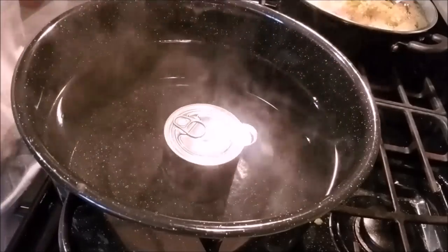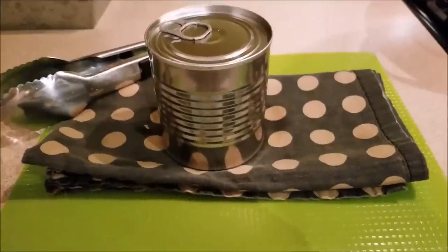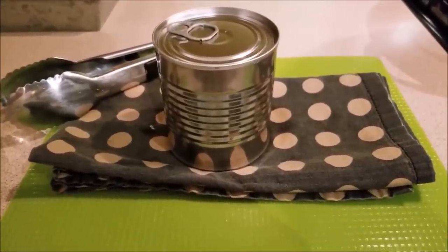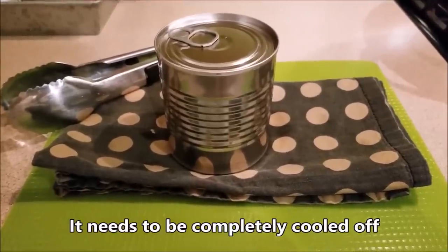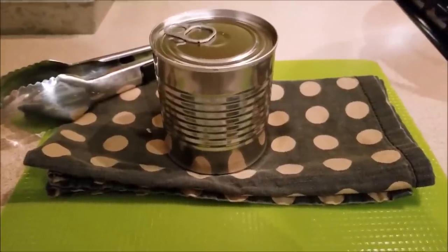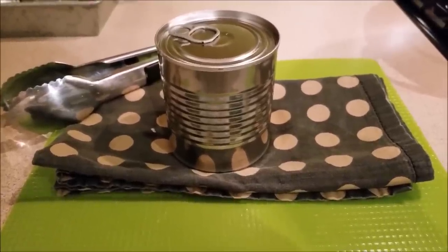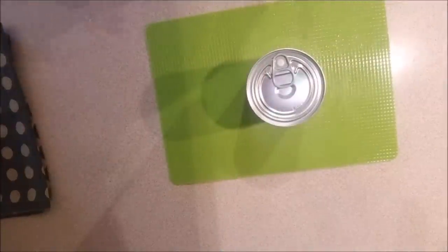It's been three hours. I've taken the can out of the water and I'm gonna let it sit. You need to let it sit for about six to eight hours, just to be on the safe side, because if you open it up right away it could explode and you'll get caramel everywhere. I'm gonna let this sit overnight since it's late, and we'll crack it open in the morning.